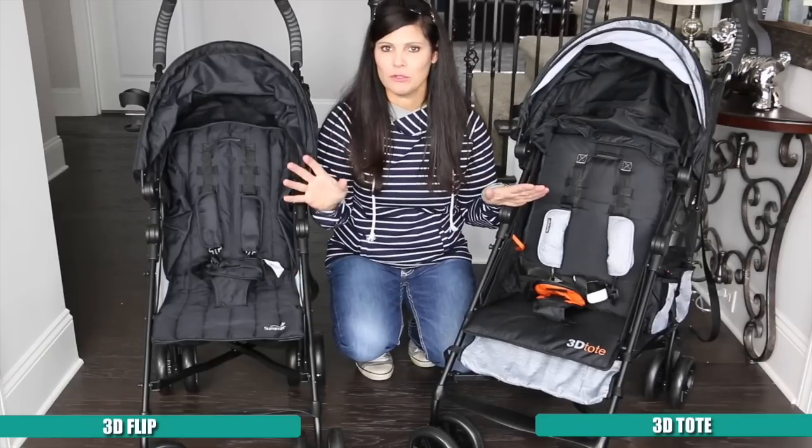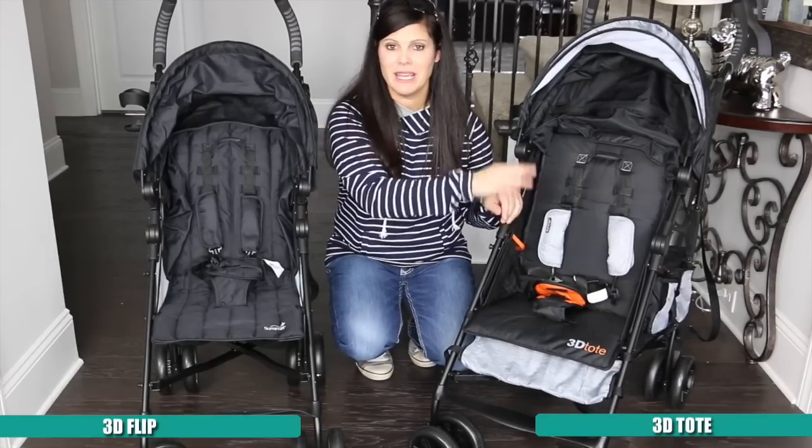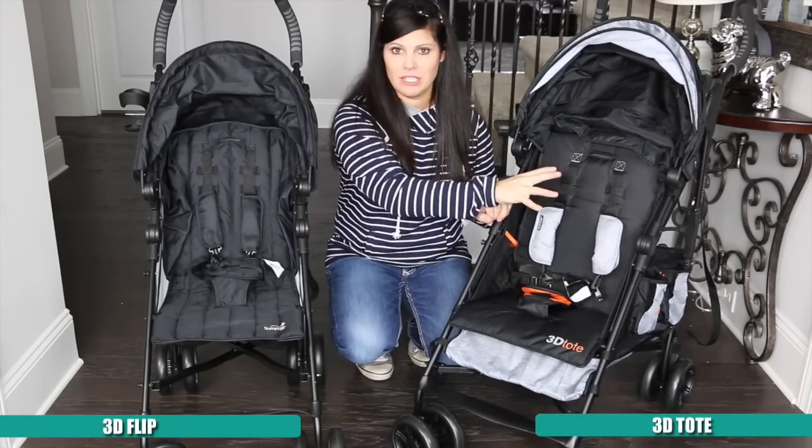The weight capacities on the two strollers are the same — they're both 50-pound weight capacities. But the seat on the 3D Tote is a larger seat: it's wider and it has a taller measurement from back of seat to top of canopy, so you're going to get more room in the 3D Tote.